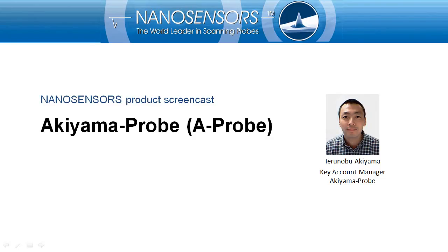Hello and welcome to today's screencast. My name is Terunobu Akiyama. I am key account manager at Akiyama Probe, and I'm going to introduce you to NanoSensors' Akiyama Probe. Let's get started.